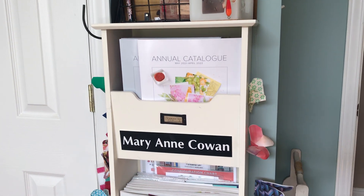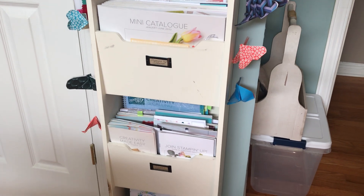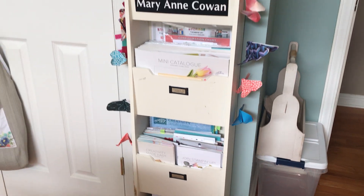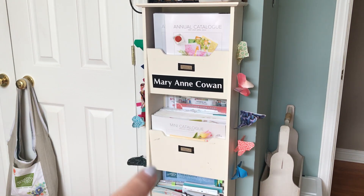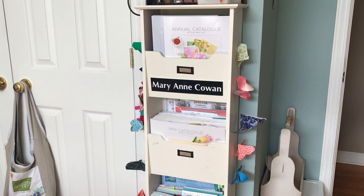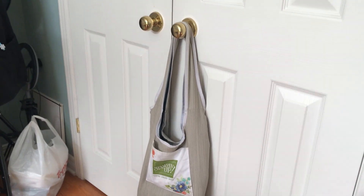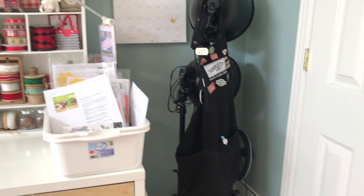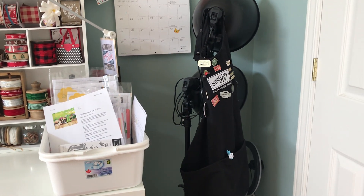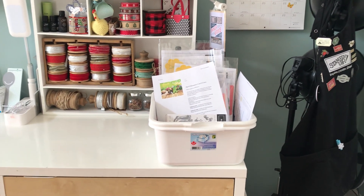Over here is where I store my catalogues — I have the annual catalog, the mini, and our other little publications. I got this unit at Winners; it just happened to have it when I was there. Here's one of my Stampin' Up bags from one of our trips. Over here I have some lights that I use if I'm videotaping at night.